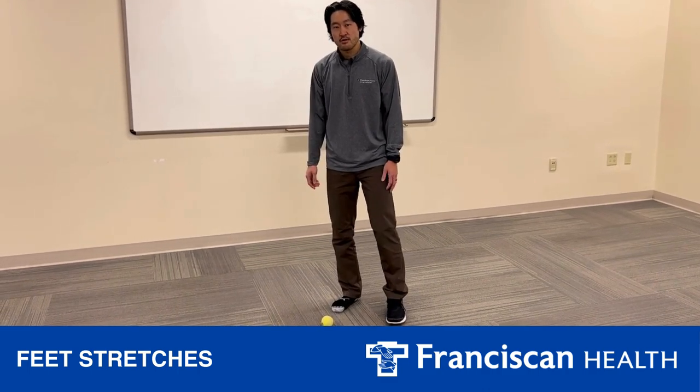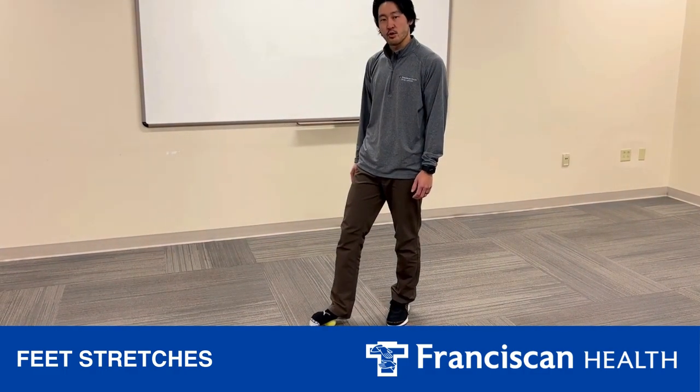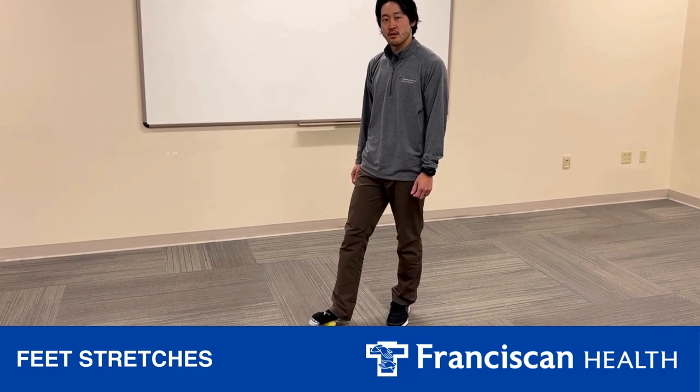Simply take a tennis ball, a lacrosse ball, or a baseball and roll your foot over it. This will help loosen those muscles around the foot and alleviate pain.